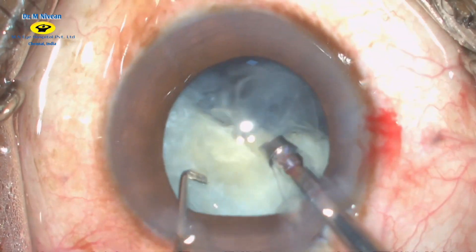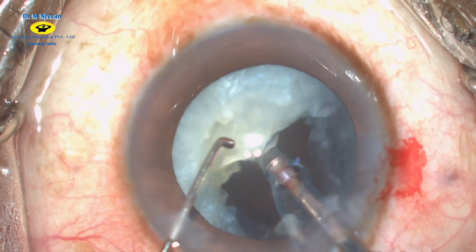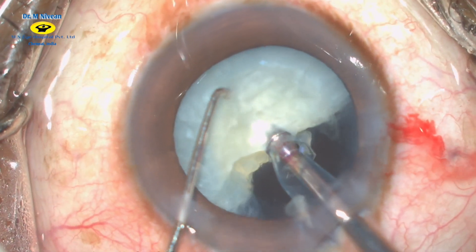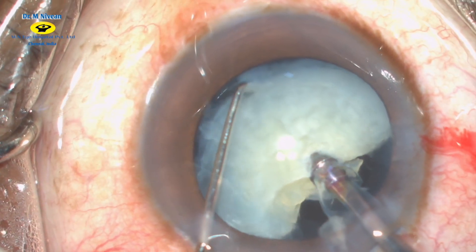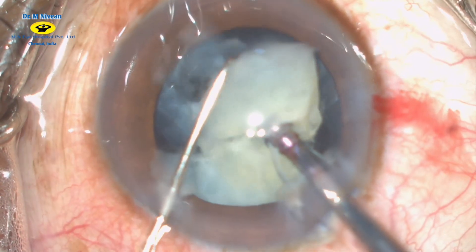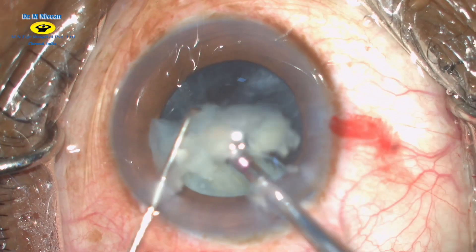The second half of the nucleus is gently rotated. The probe is then buried into the nucleus and, as you can see, the nucleus slips as there is no cortex beneath, making it very mobile. The terminal chop is therefore initiated from the equator of the nucleus and it is chopped into multiple small pieces and emulsified.